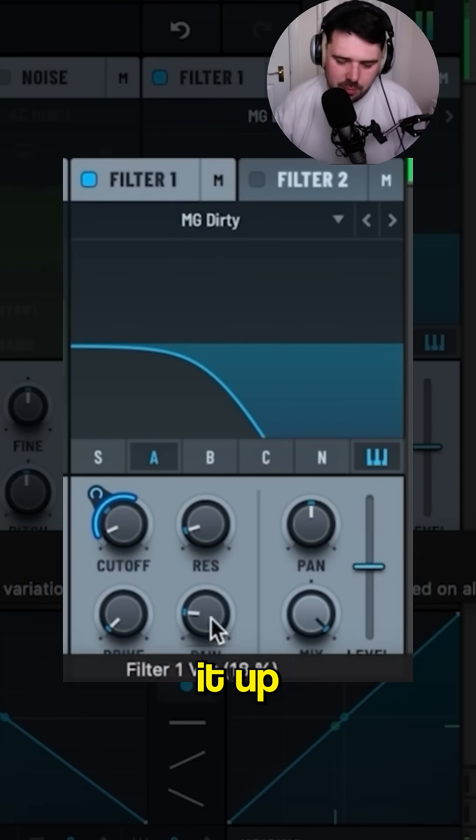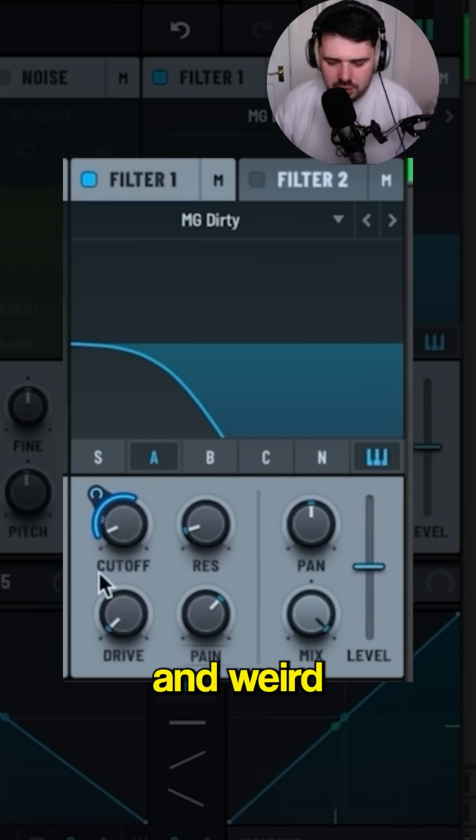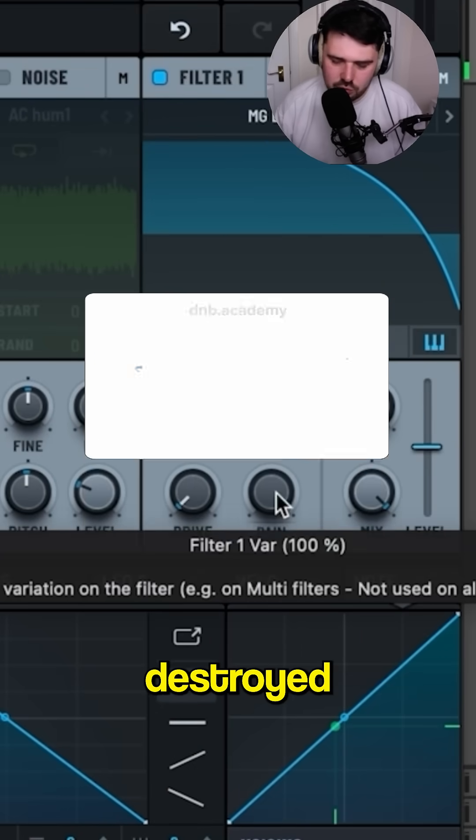You can see as I turn it up, even at low levels it starts getting quite noisy and weird. At a hundred percent it's just completely destroyed.